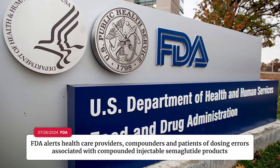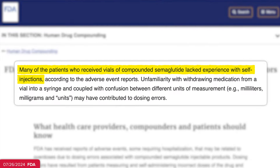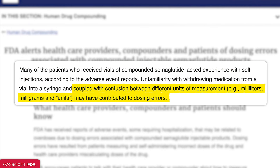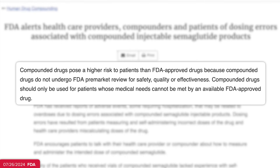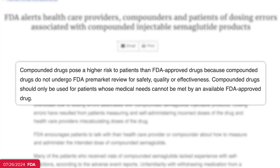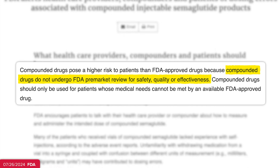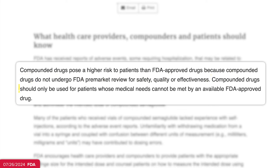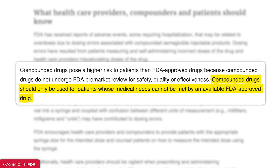The FDA noted that on top of patients lacking experience with self-injections, there's also a lot of confusion as some instructions use different units of measurement — like milliliters versus milligrams versus just units. They added that compounded semaglutide poses a higher risk than FDA-approved semaglutide like Ozempic, because compounded drugs do not undergo FDA pre-market review for safety, quality, or effectiveness. Compounded drugs should only be used for patients whose medical needs cannot be met by an available FDA-approved drug.